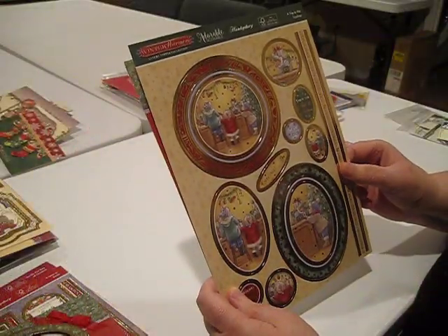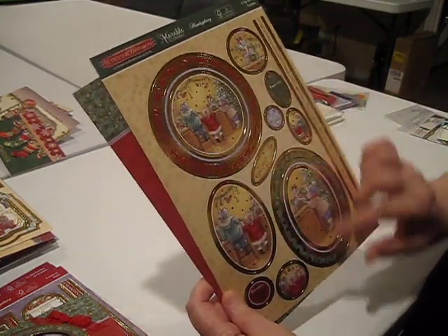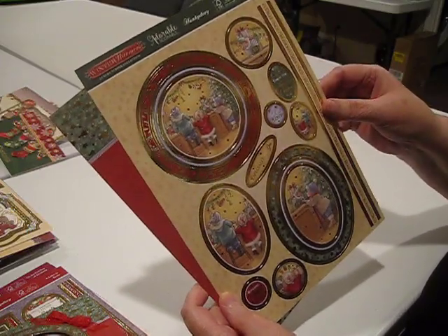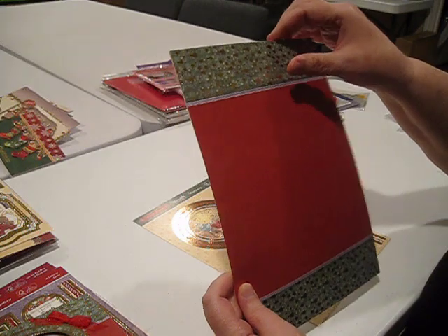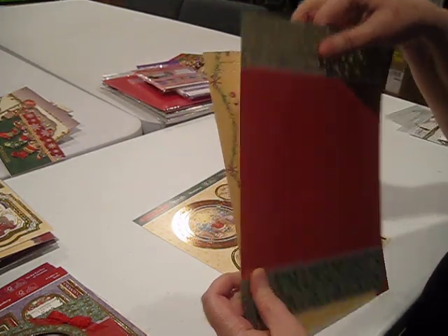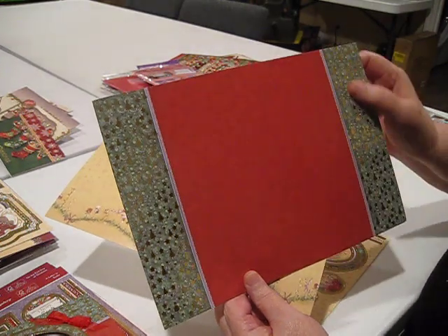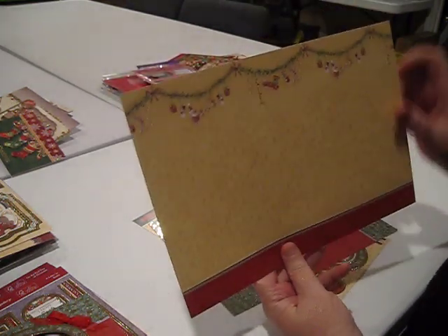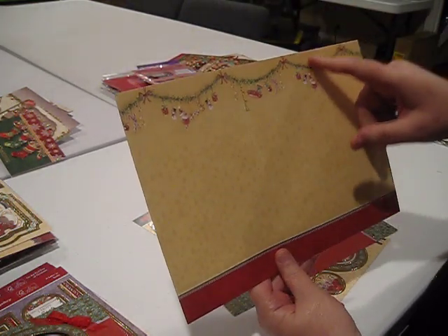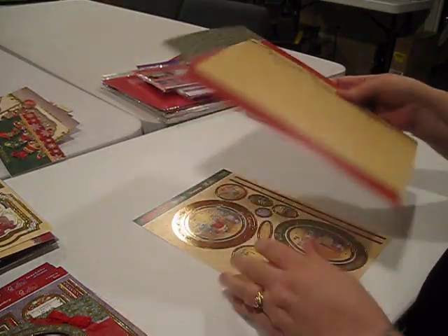Next up we've got A Trip to the Toy Store — three nice big toppers, a variety of smaller toppers, greetings, and a nice border piece. Look at this beautiful foil border — Christmas trees and stars in foil on both sides of this cardstock, plus this one with an interesting swag across the top and a solid across the bottom.